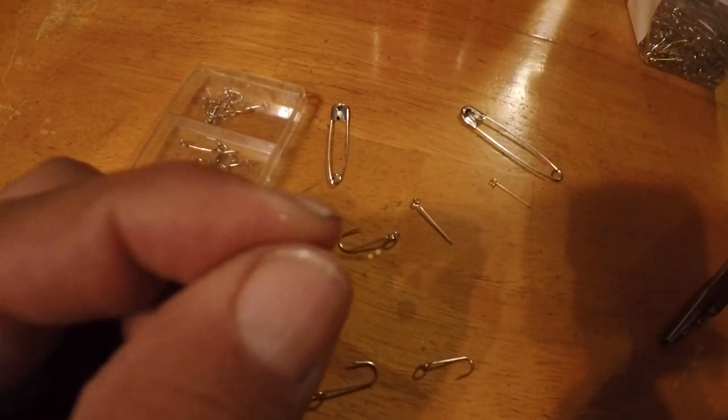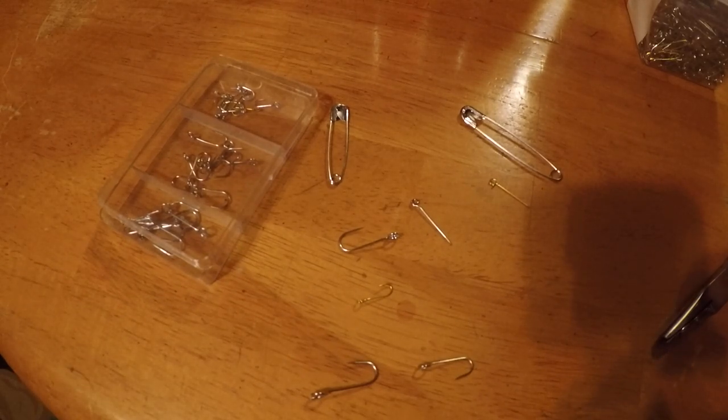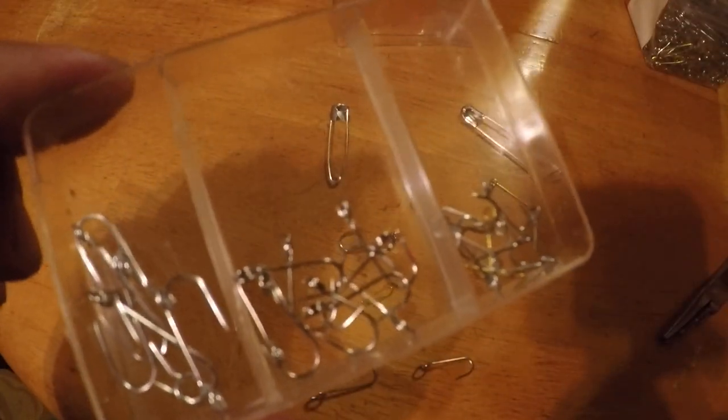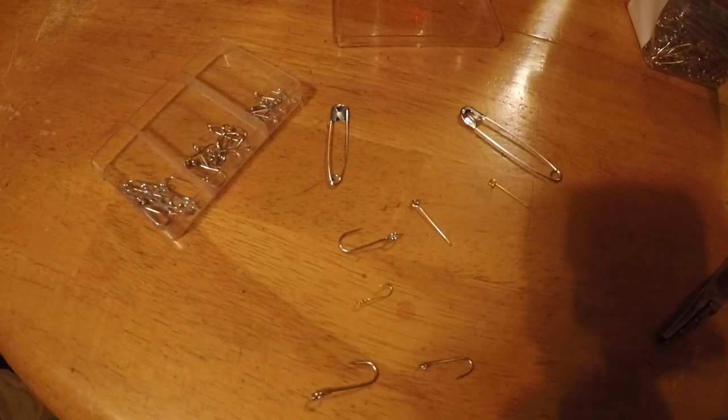The next video I'll be shooting will be me fishing with these safety pins. This is a selection of the ones I've already made up that I'll be taking fishing with me next week. Thanks for watching — I'll see you next week.